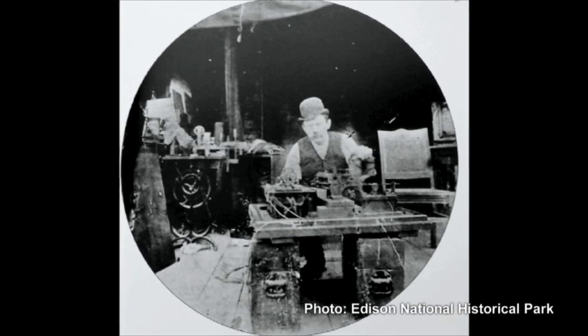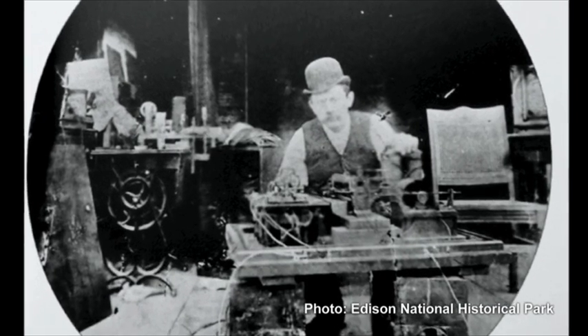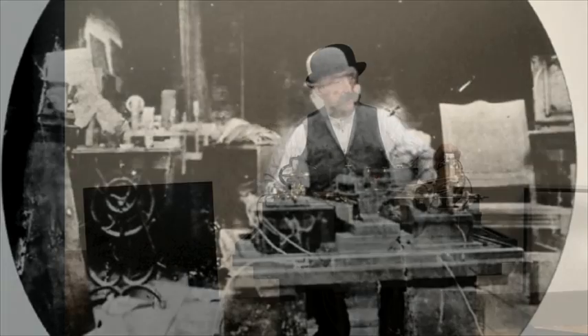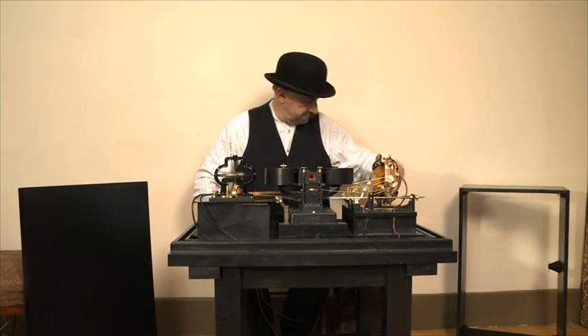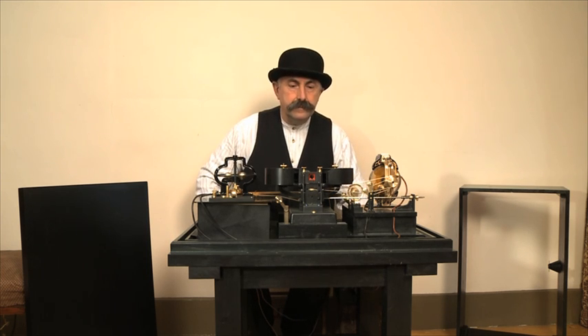Abandoning that path, they next built a camera that used a long strip of celluloid film with perforations along one edge. This is a working replica of that camera, constructed in 2012, and this video shows the first tests after completion.